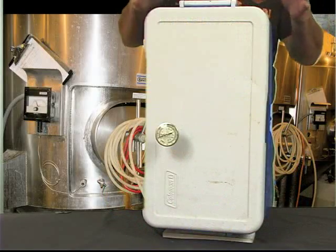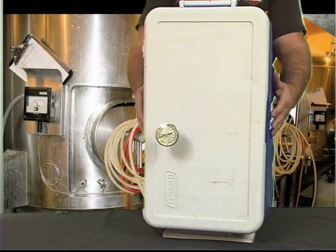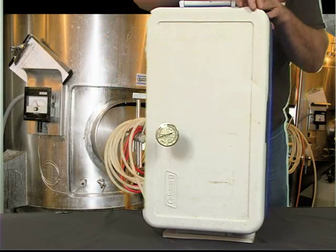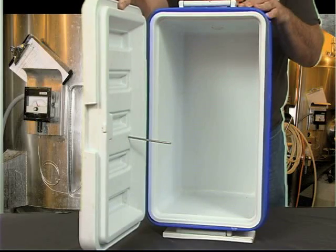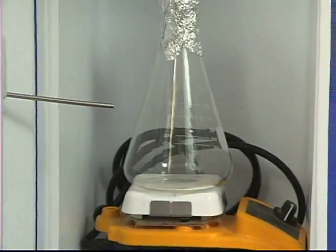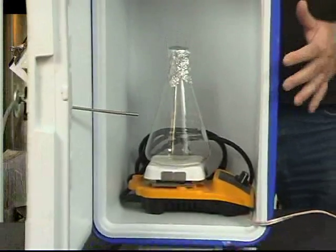I came up with an idea to make a miniature fermentation chamber. This is my fermentation chamber — basically a Coleman cooler. I've got a thermometer that tells me the temperature inside because I drilled a little hole to let it read inside temperatures. I did put some wood plates underneath so that the floor is level. You can see I've got the stir plate and a thousand milliliter flask sitting in the unit.